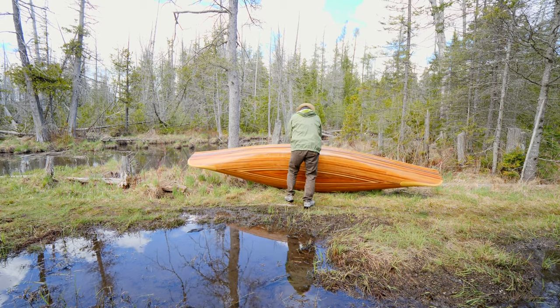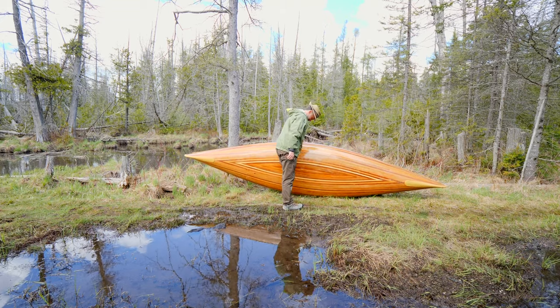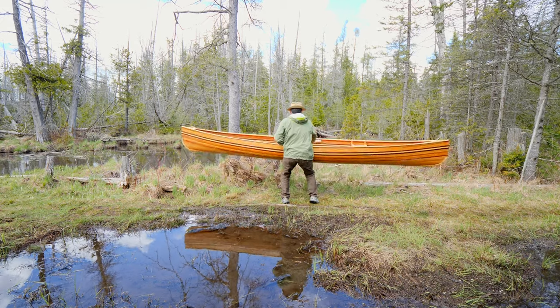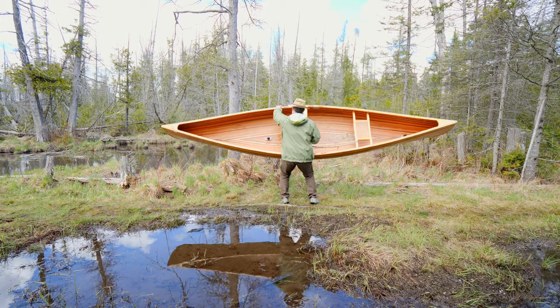Let's have a look at it from another angle. There could very well be other ways to lift a canoe. I found this way to be the safest — it doesn't put any extra strain on my back or my shoulders.